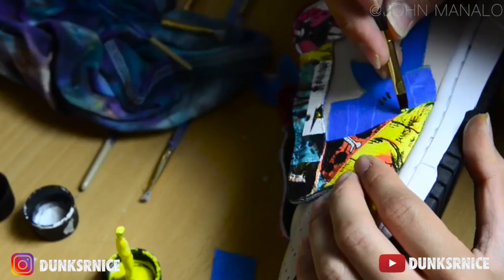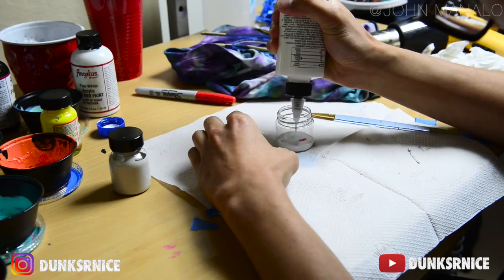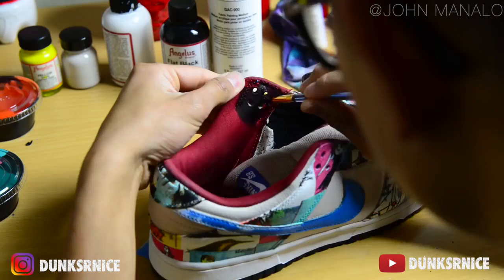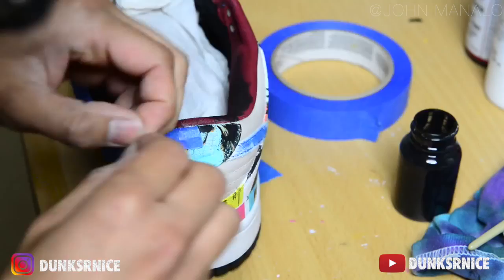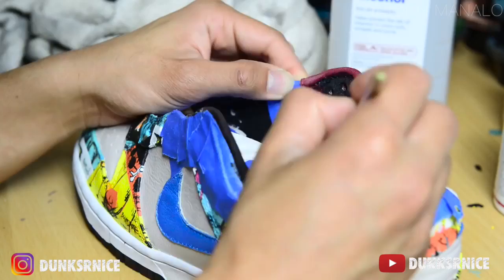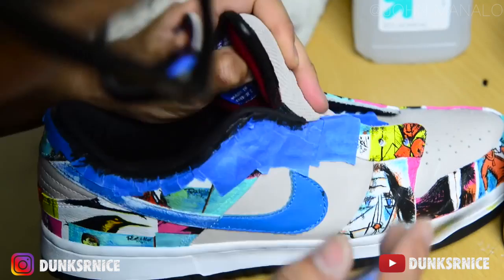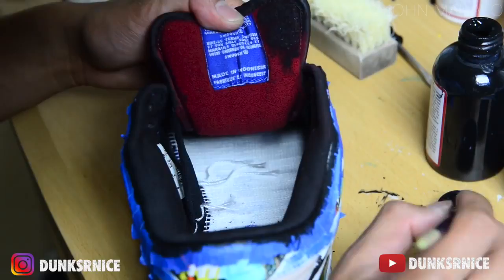Using the Paris light brown paint mixture, I used a 50-50 ratio with GAK 900 for the tongue. Afterward I did the same thing except with black paint for the sock liner. After painting the tongue logo, the last step is to paint the swoosh.